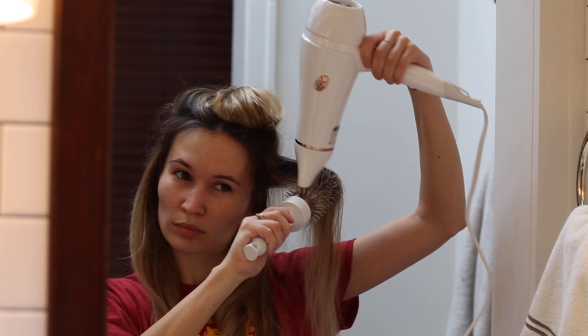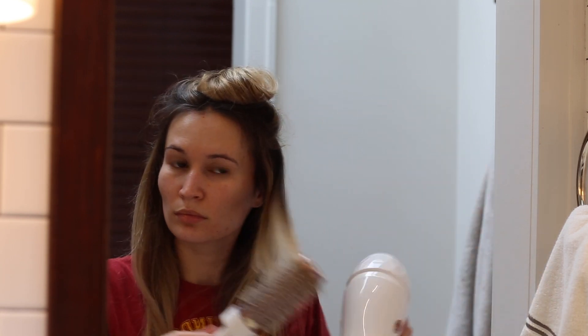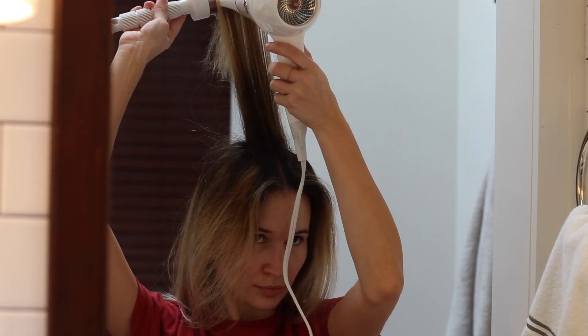I started off blow drying my roots with my hair upside down to get a little bit more volume, but now to smooth everything out with a round brush, I like to work in sections. I tie the bulk of my hair up at the top and then gradually release layers from underneath, smoothing them over with the brush and blow dryer.